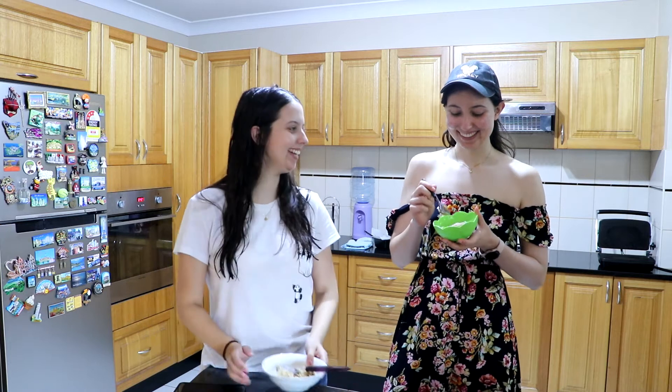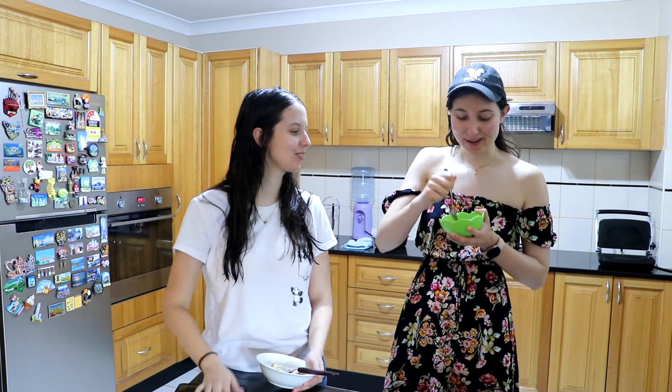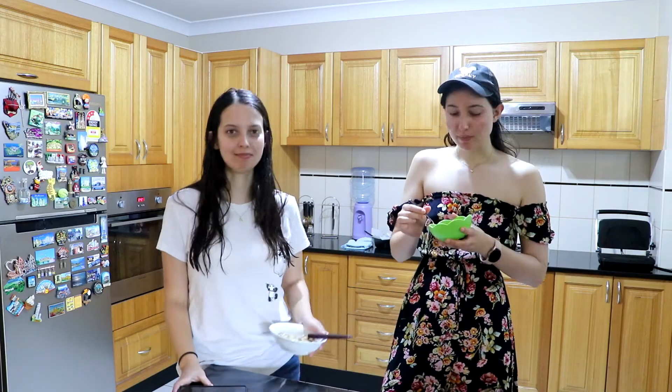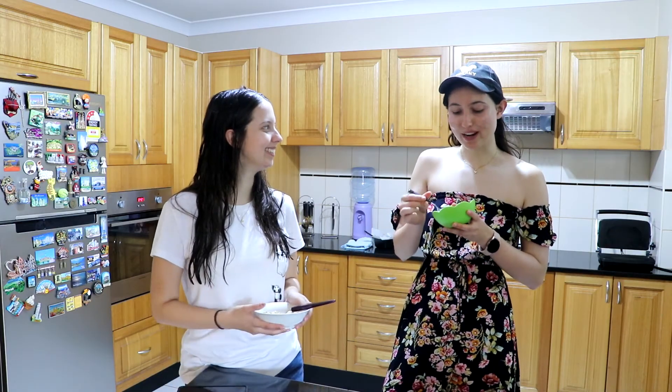I got Talisa in to try it. She says she can't wait. She got a part with a lot of chocolate chips — I made a mistake and there's a huge clump of them, but it's okay. She agrees it's good but very different to oatmeal she normally has.